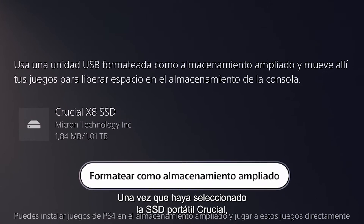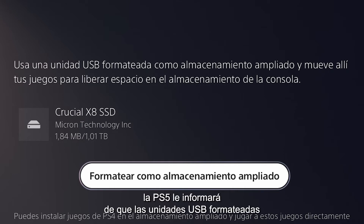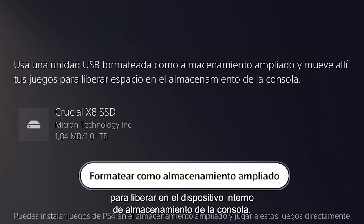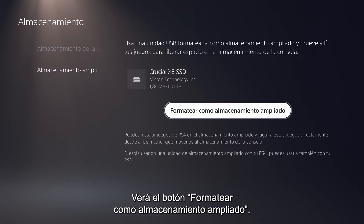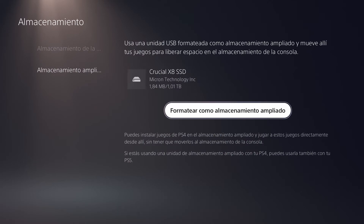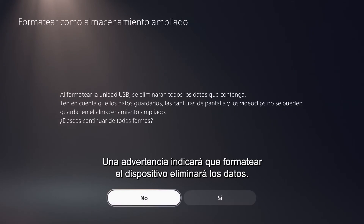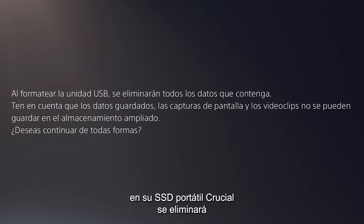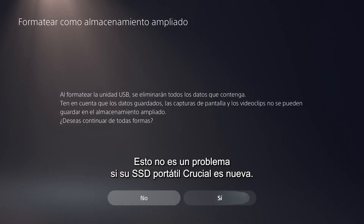Once you select the Crucial Portable SSD, the PS5 will inform you that USB drives formatted as Extended Storage will allow you to transfer games there to free up space on the internal console storage device. You'll see the button 'Format as Extended Storage' — click it. A warning will tell you that formatting the device will delete all data, meaning any data previously stored on your Crucial Portable SSD will be deleted during the formatting process. Make sure you remove or duplicate any files you wish to keep before continuing. This is not an issue if your Crucial Portable SSD is brand new.